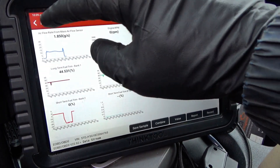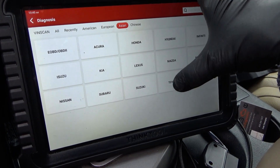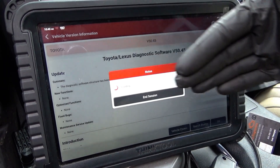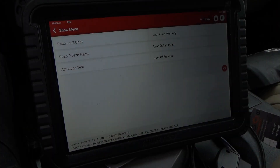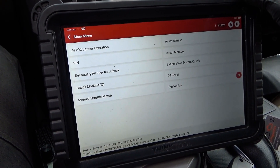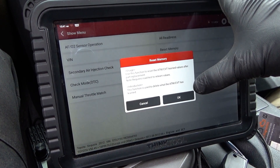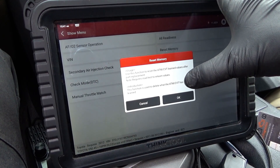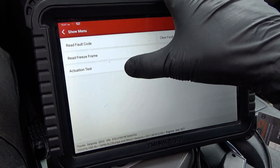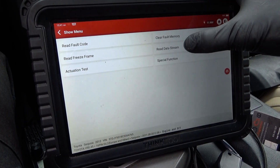We need to go back into Toyota and do a memory reset. You can probably also disconnect the battery in a pinch, but since we have a scanner here let's go back into the ECM and do a memory clear reset. In the Toyota ECM menu under special functions, we want to reset memory — transmission oil reset, customize, actuation test... I think we'll do the memory reset here.